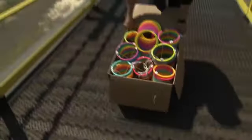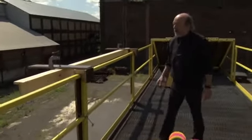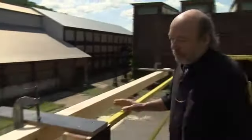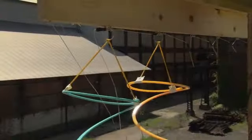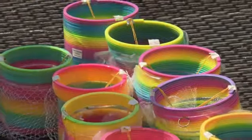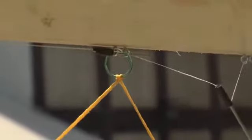I've got 16 slinkies here. What I want to do is hang those 16 slinkies from this bar. I've actually got two different sized slinkies here. I'm going to hang five small ones, six big ones, five more small ones — just to make it pretty.